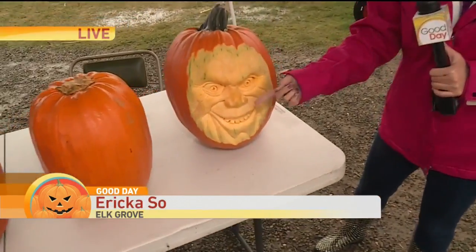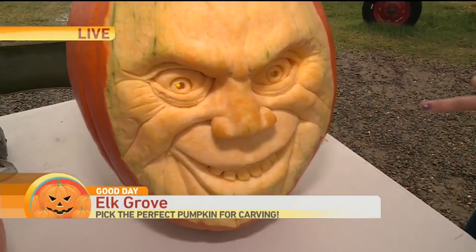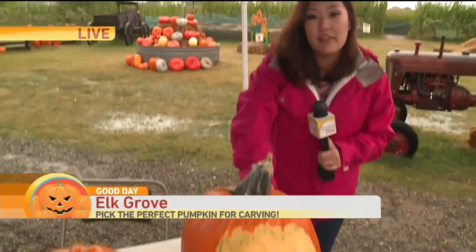We're going to be checking in with Erika who joins us live from Elk Grove, ready to start the carving party. Take a look at this detail — this is almost like a real nose. Look at the amazing detail on that. This is one that he actually just carved yesterday, and we also have some video of some of the other work he's done in the past few years.